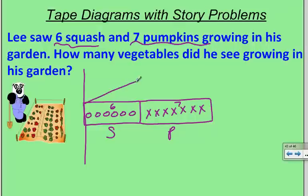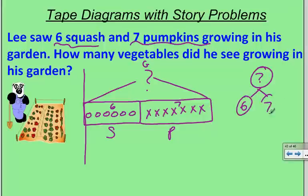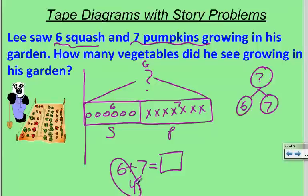This really reminds me of a number bond. I want to know how many the whole garden has — that would be my question mark. I always put a question mark in what I'm trying to find. I don't know the whole, but I know the two parts. So I can write a number sentence: six plus seven equals the number we're looking for. I'm going to make ten because I think that's easiest — six and four make ten, and if I've taken four away from seven, there's three left. So ten and three make thirteen — thirteen vegetables.